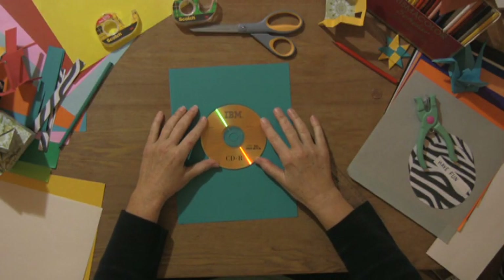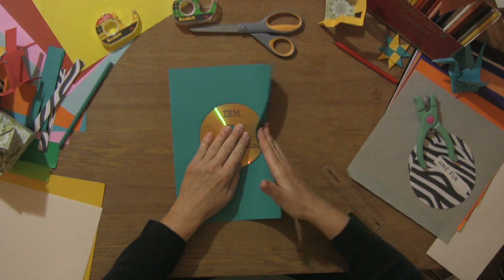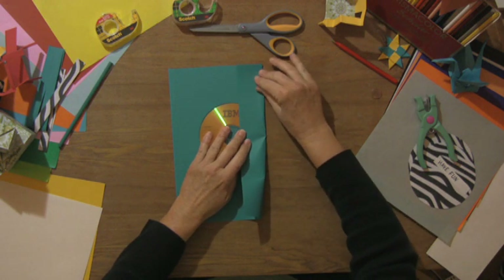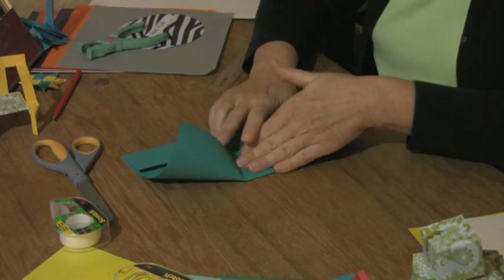What you're going to do is center the CD as best you can in the paper, then fold this over close to the edge of the CD and try to keep it vertical. Nice sharp edge just like that, and the same thing on the left side.